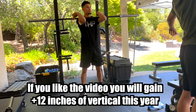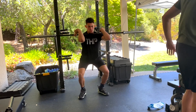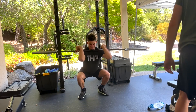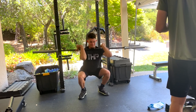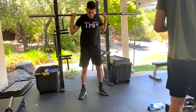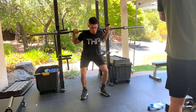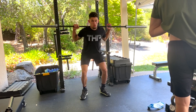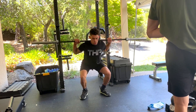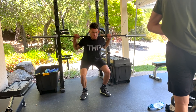If you guys haven't been watching the videos recently, I am in the middle of an elastic phase. The three most common phases you will see in a jump training program are strength, max strength, max power, and elastic. This is my first time ever being in an elastic cycle. Right now this is the beginning of week three. We are going to be working out for four to five weeks before I deload.